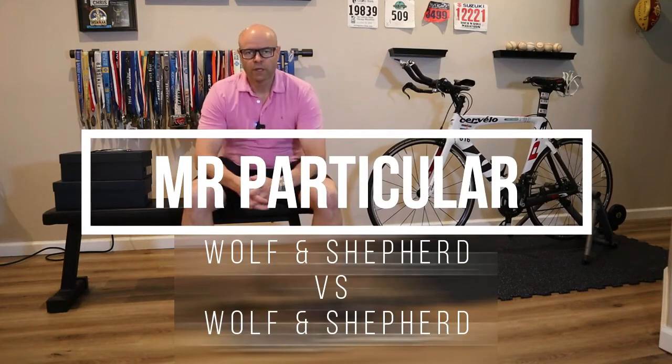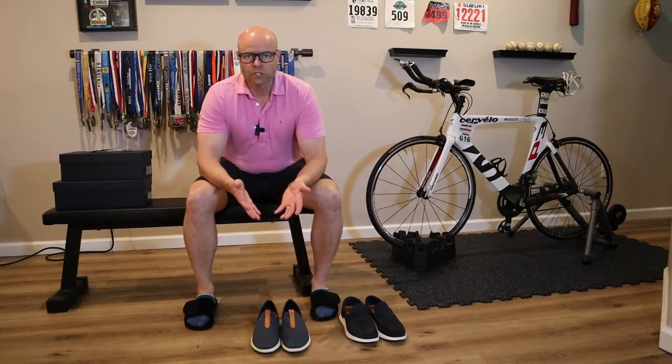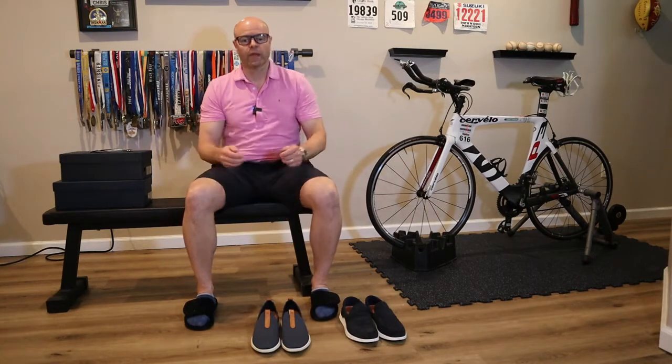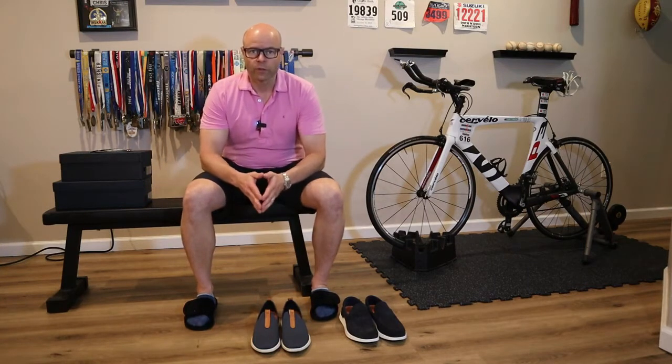Hey, it's me Chris, Mr. Particular, here with a try-on video, a little comparison or review of Wolf and Shepherd shoes. I saw these online on Facebook when I was looking for shoes, and I thought, what the heck, let's give them a try, order a couple pairs, see which one fits better. So here we are today.